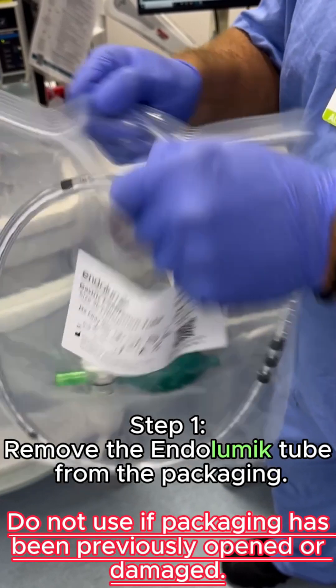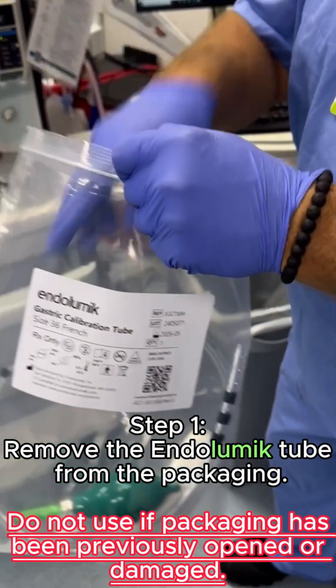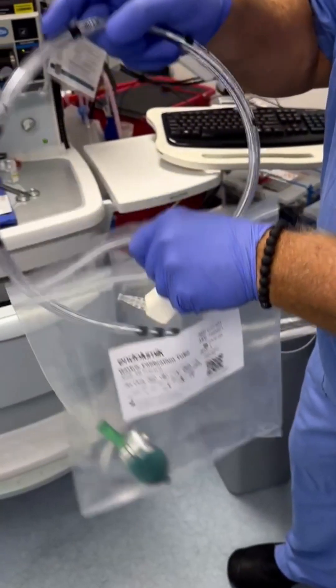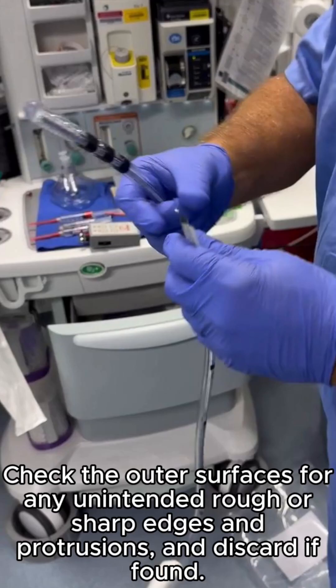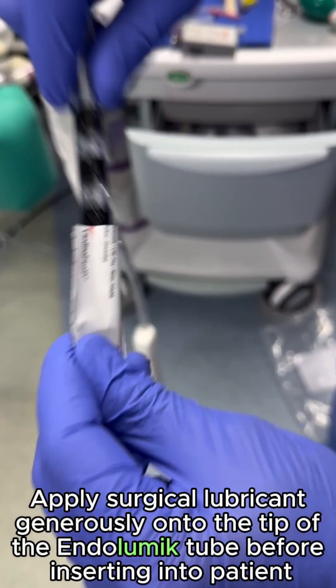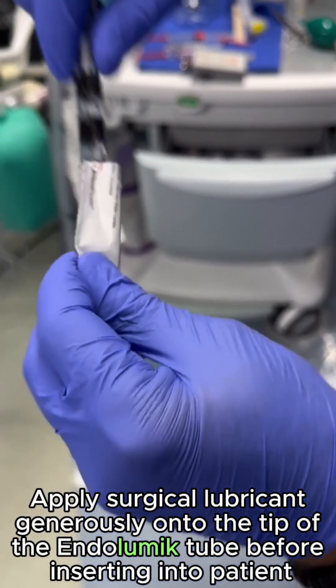Remove the endolumic tube from the packaging. Do not use if packaging has been previously opened or damaged. Check the outer surfaces for any unintended rough or sharp edges and protrusions, and discard if found. Apply surgical lubricant generously onto the tip of the endolumic tube before inserting into patient.